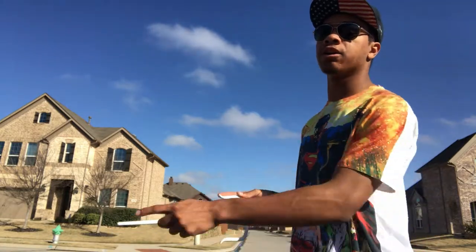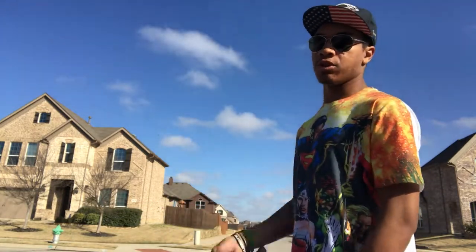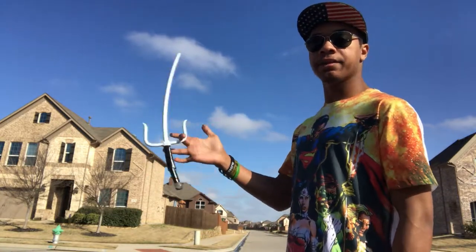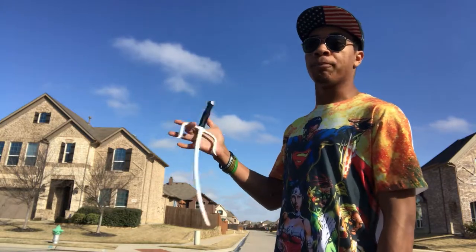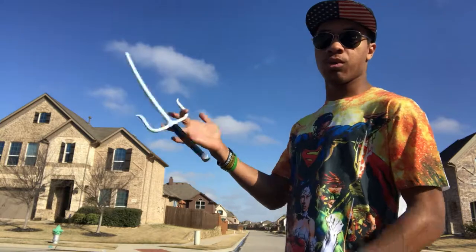Your spin is gonna go blade up towards you, handle down and away from you. You're gonna flick it with your wrist — just a little wrist motion to keep it going, just like that. I suggest you do this over grass at first, or close to the ground, so you don't stab your foot or break your weapon. But this is the motion you're gonna want.